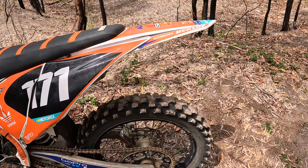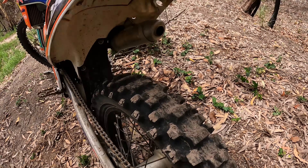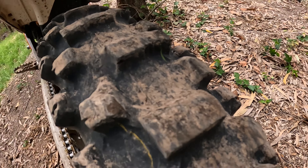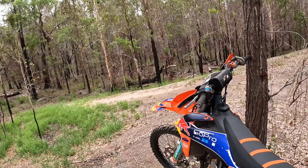The tires on here are just MX 53 front and rear — they came on the bike. I'm actually not minding them; they're a hard compound motocross tire that's lasting really well and seems to grip pretty well too. This tire wasn't brand new when I bought it, I've put 30 hours on it and it's still half decent — a bit worn but not too bad, lasting really well.